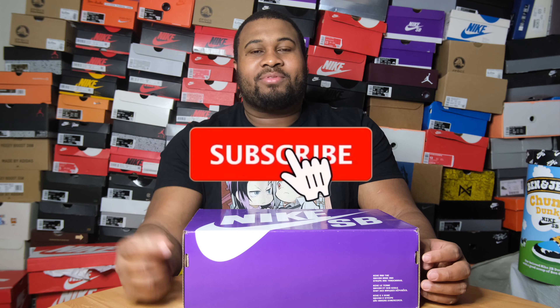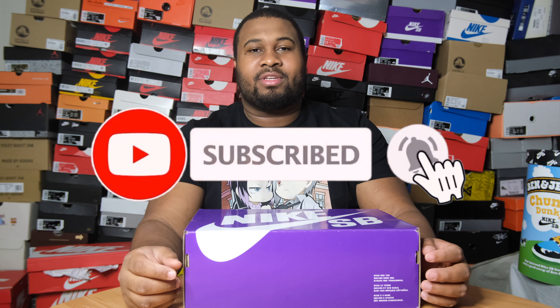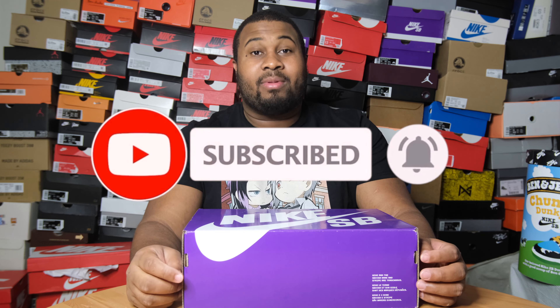If you're new to the channel, make sure to like and subscribe and turn that notification bell to catch all the content on this channel. At the end of the video make sure you leave a comment below if you bang with it. I'm banging with them so I bought them for resale. Did I jump the gun? Make sure to check out all social media platforms like Instagram, Twitter, Snapchat, Facebook, TikTok - I'm out here. But let's hop into the review of this nice clean shoe.